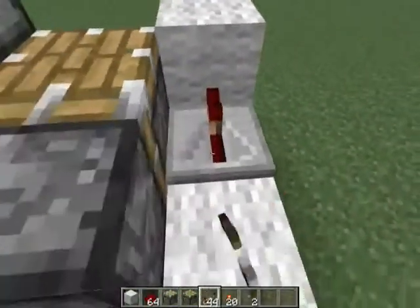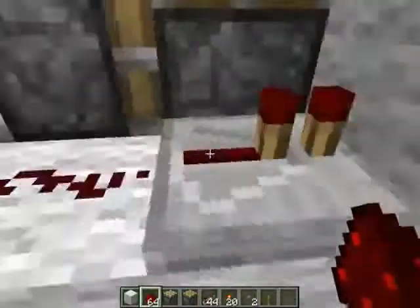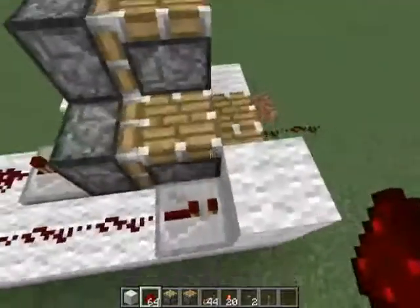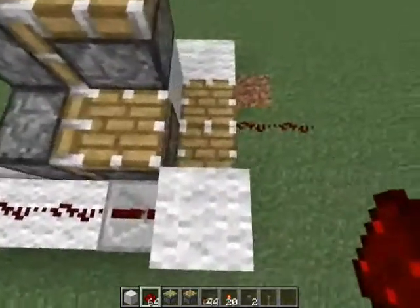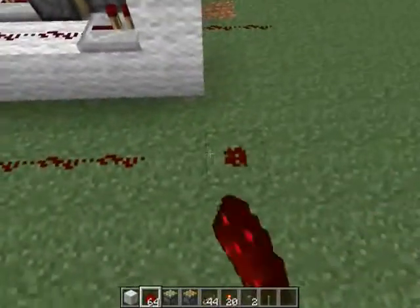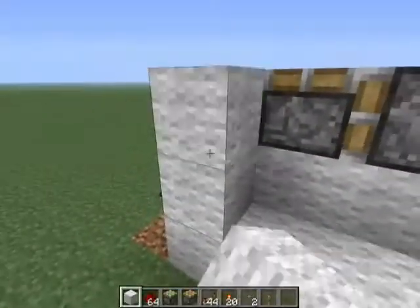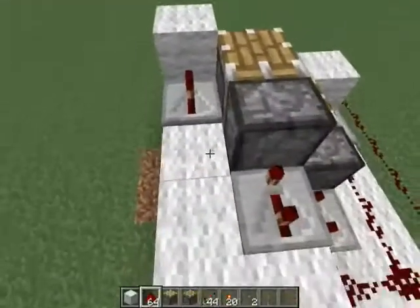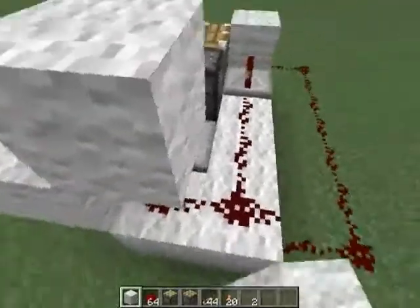Then a wool block here, with a repeater behind it set to one tick. The point of the wool block is that it transmits the redstone to the blocks directly above, below, and to the sides of it. As you can see, when the repeater is not next to it, it won't power the piston. But once the piston is moved up next to the wool block, it will be powered by the repeater. On this side we do the exact same thing, and because we don't want these to cross, just cover it.